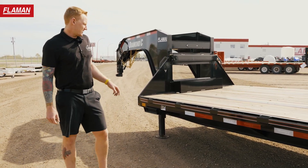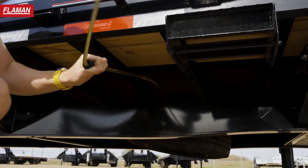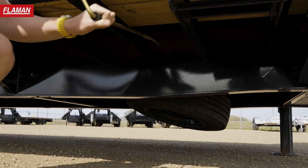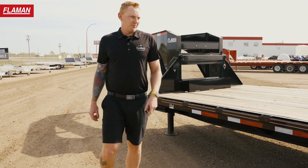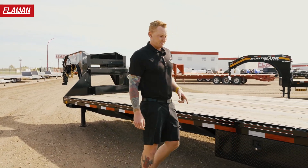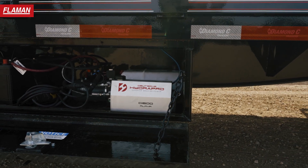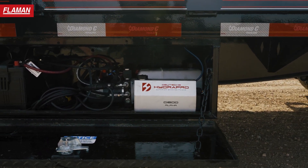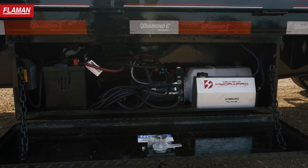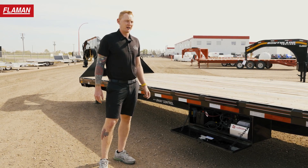Another main feature is the spare tire carrier, which is underneath the trailer. On these big heavy-duty goosenecks those tires are extremely heavy, so it's a lot easier — sort of like a pickup-style — to just drop it down. Moving on back, the hydraulics for this unit are housed in this box right here. Flip it open and you have your hydraulics to run your jacks. If it was a hydraulic dovetail, it would also be in this box.